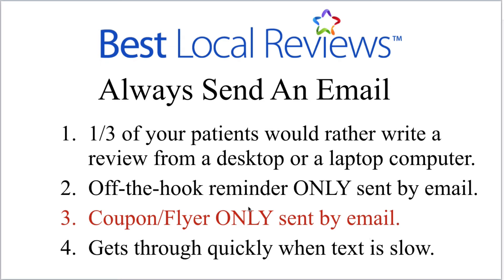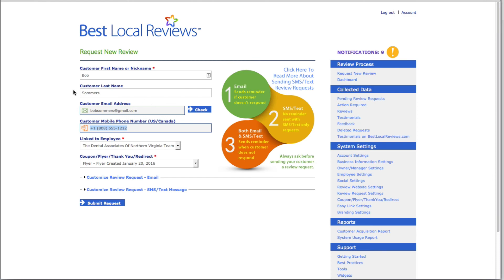The fourth reason: emails will often get through quickly when a text is slow. If someone's bars are low or they're on a carrier that holds texts for a few minutes or even an hour, the email may still get through. And if people who want the request by text also get an email, they receive both. So those are the four reasons you always, always, always want to get their email address.